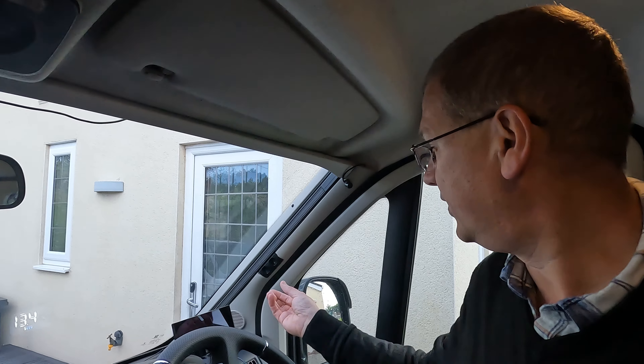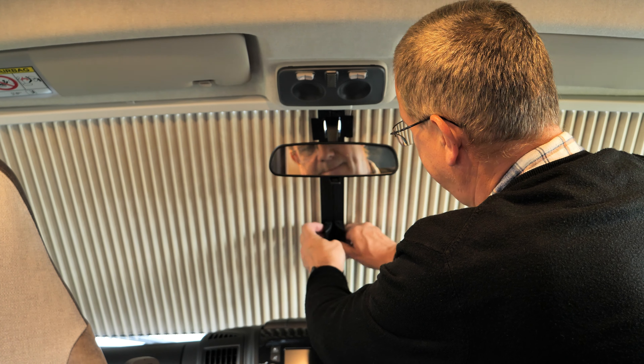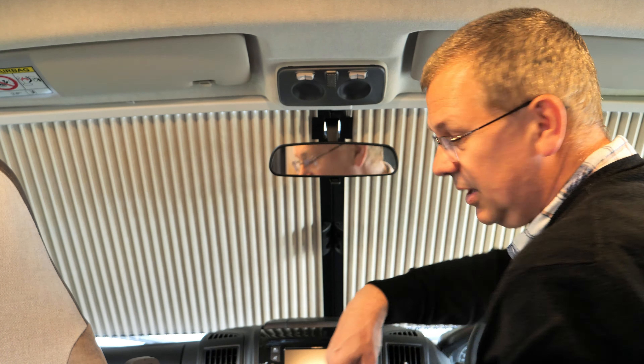So I know what you'll be thinking now — what about the blinds? Let's have a look. We've got the Remus blinds fitted in here, so we'll just pull the blinds across.